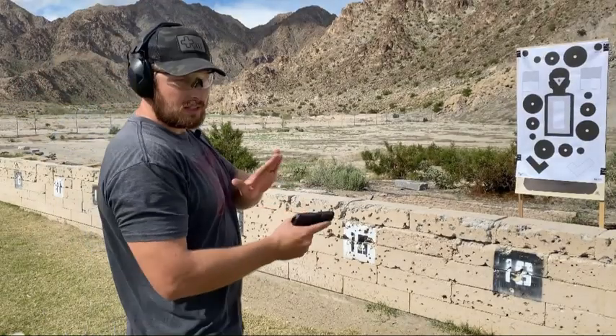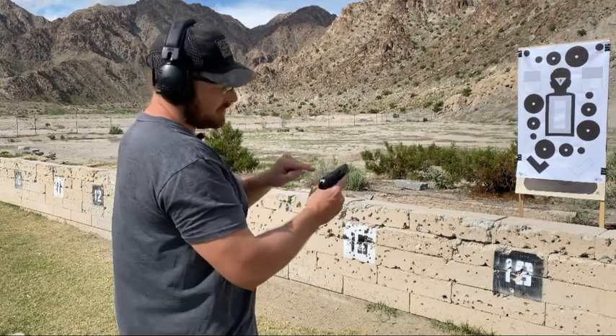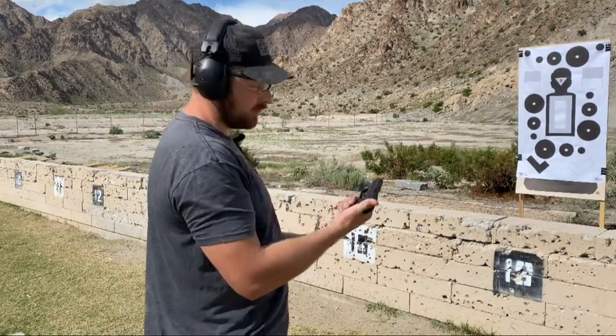We have six in the magazine and one in the chamber. We're going to run them into a circle and see if these sights are at least remotely accurate for a gun like this.